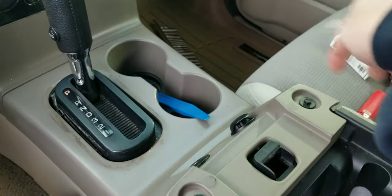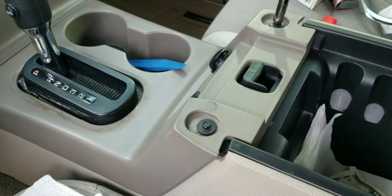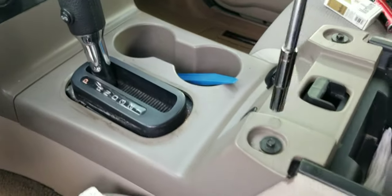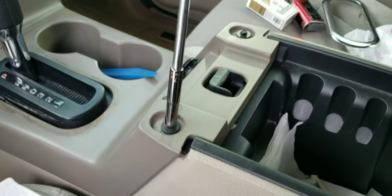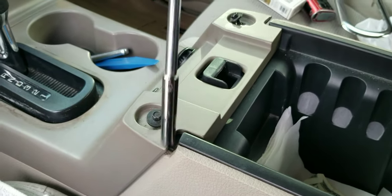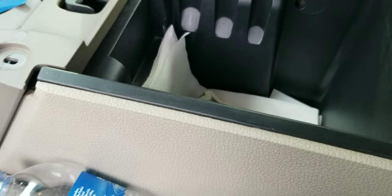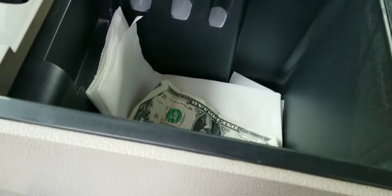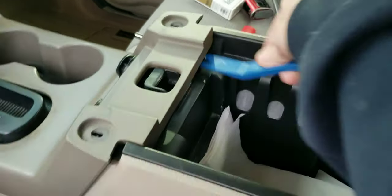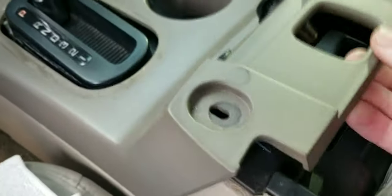Now I'm going to start pulling the bolts out and get this center console piece removed. Really wish I would have charged my drill for this, but that's okay. I'll throw those in there so I don't lose them. Use your pry tool in here — that one came up extremely easy, and so did that one.